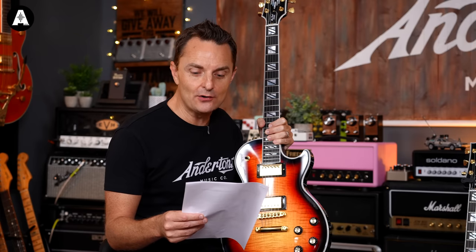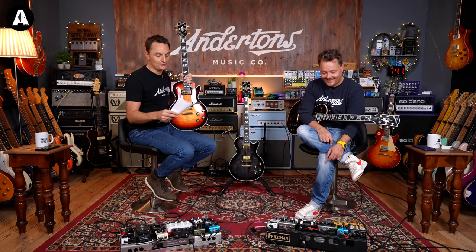Gibson is excited to announce the return of the Les Paul Supreme with a refreshed feature set. It's bound to overshadow everything else in sight. It's got a modern vibe to it. As well as the things we've already talked about, we've got ultra-modern weight relief — there'll be a picture of that on screen now. It's basically like a proper Swiss cheese body.